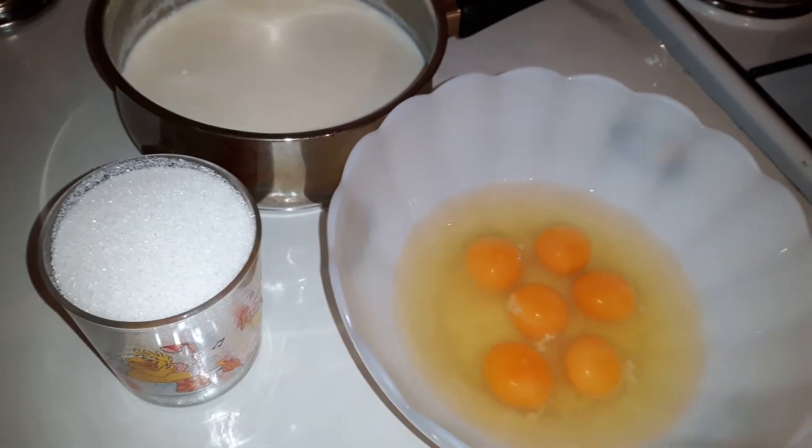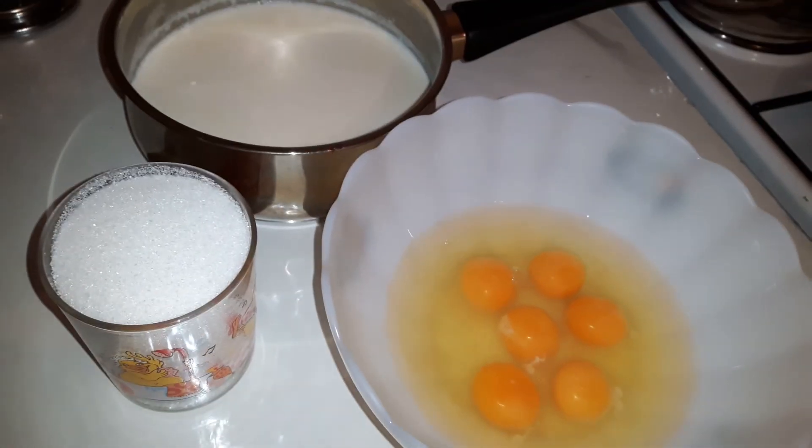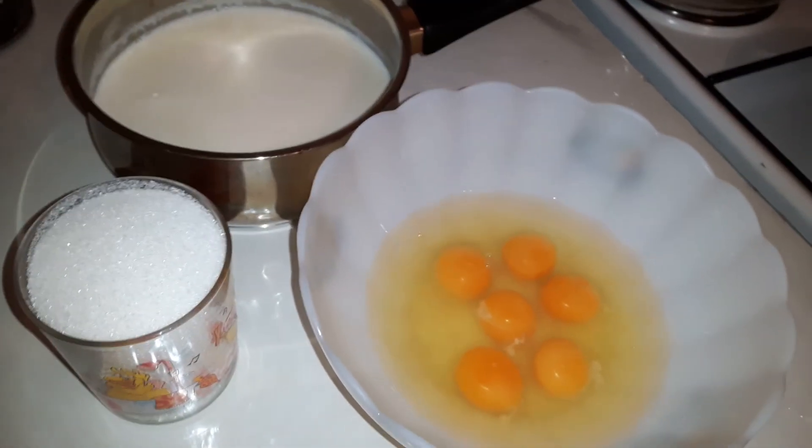Hello, this is Parhana. Welcome to my kitchen. I am making pudding. I have very few ingredients.